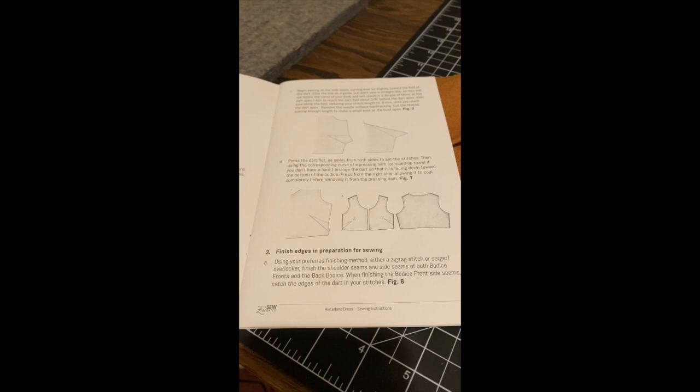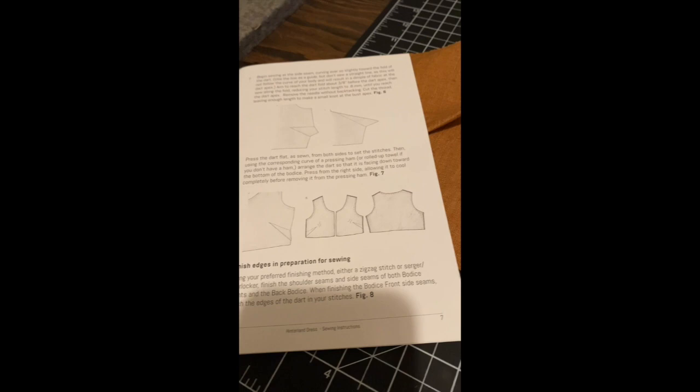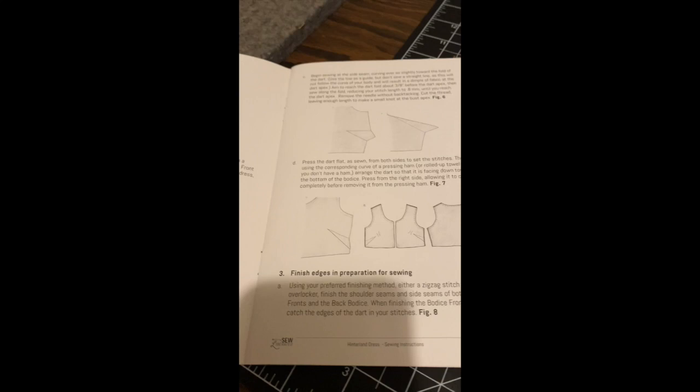I'm gonna make this video to help myself remember and hopefully it can help someone along the way too. I am working on the Hinterland dress and there are darts.